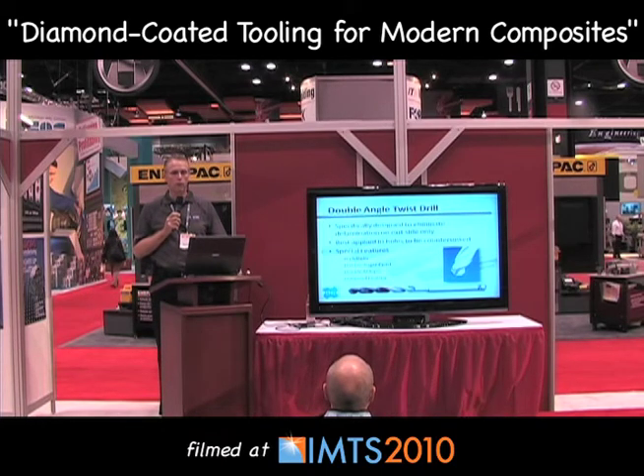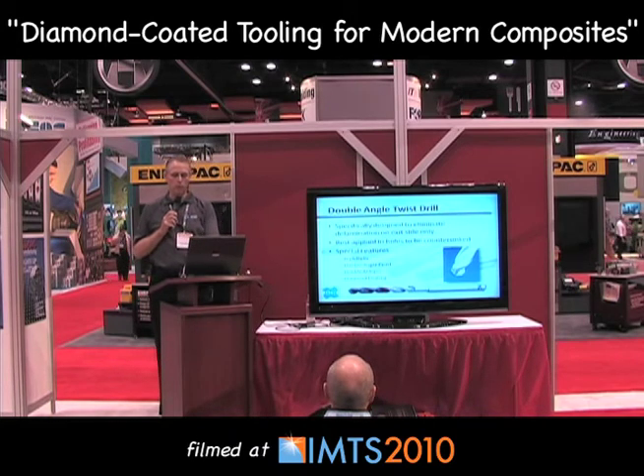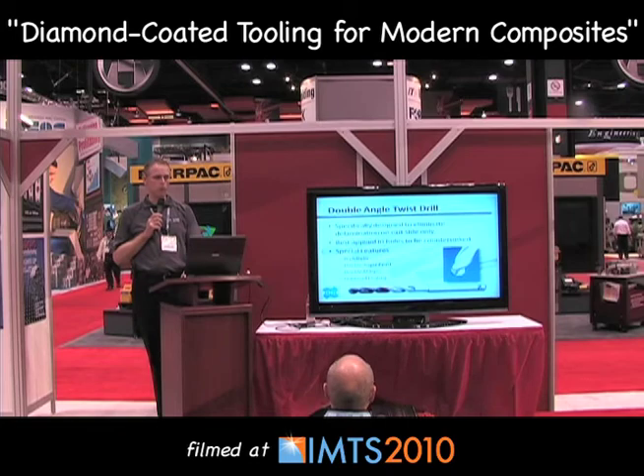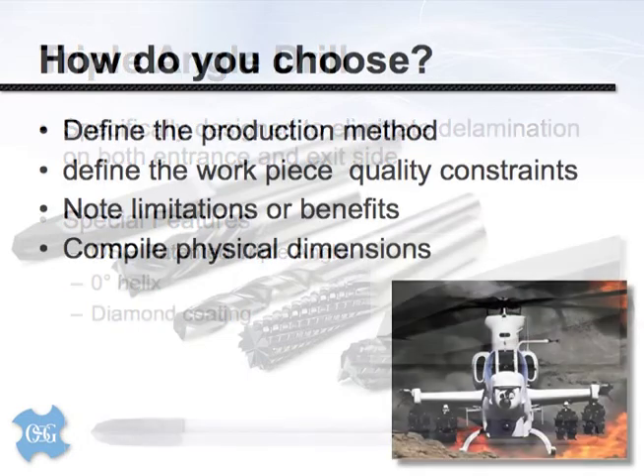This is a diamond coated tool. Remembering the abrasive nature of the material, diamond coating allows us to not only get a clean hole but to repeat that hole consistently over a long period of time. Next is a variation of a multiple angle drill point — our triple angle drill. It's a straight flute design targeted at producing a good quality hole on both the entrance and exit sides of the drilling operation. It has a zero degree helix, so there is no force trying to lift or tear the top or bottom layer of the laminate. And again, it's a diamond coated tool.